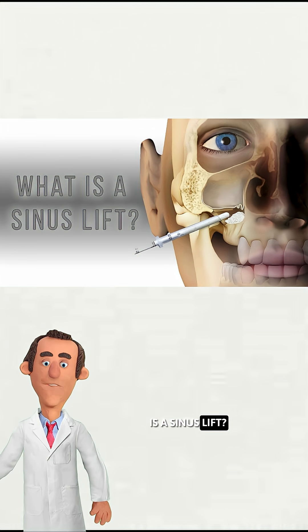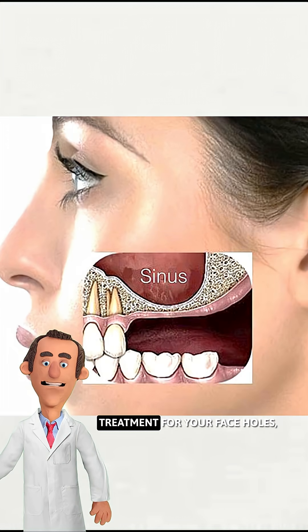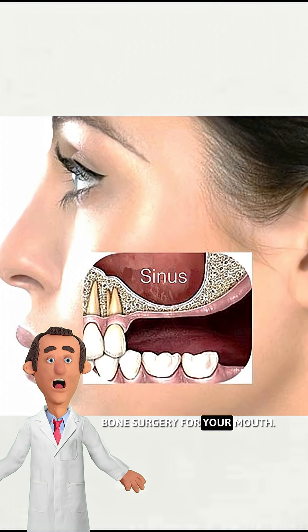What the actual fuck is a sinus lift? It sounds like some fancy spa treatment for your face holes, but nope, it's straight-up bone surgery for your mouth.